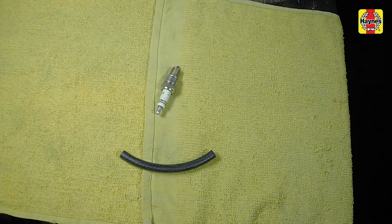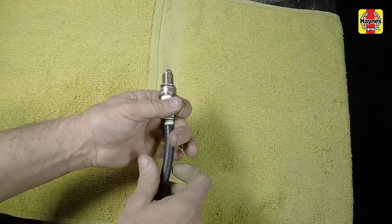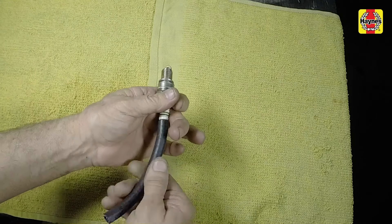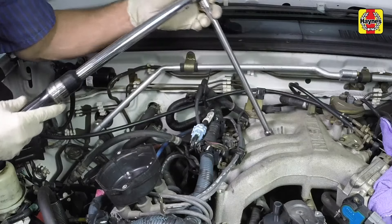The hose will grip the plug well enough to turn it, but will start to slip if the plug begins to cross-thread in the hole. This will prevent damaged threads and the accompanying repair costs. Tighten the spark plug to the specified torque setting.